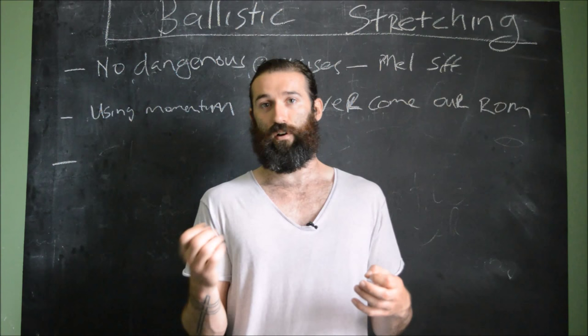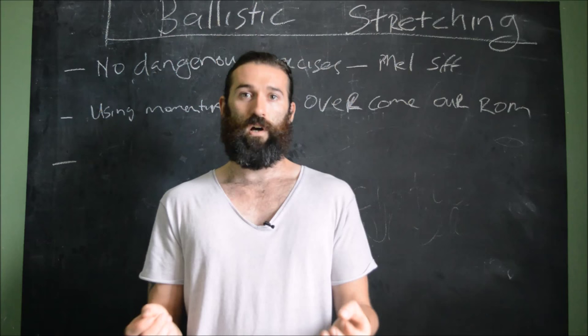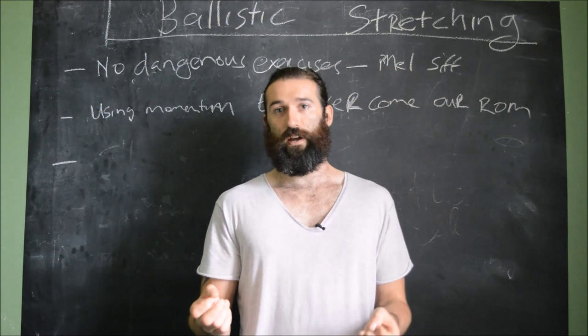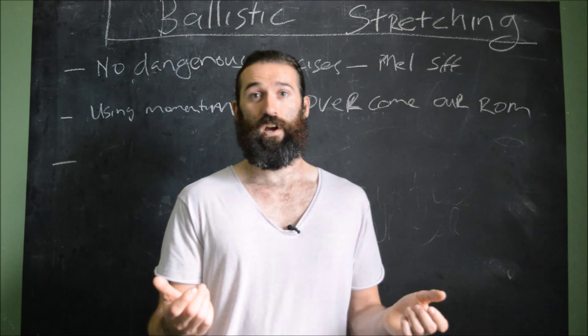We have two types of ballistic stretching, in my mind anyway. The most common type I use is the pulsing type, where we're getting into our end range, backing just out of the stretch and pulling in — pulsing in and out at high frequency, generally about 60 beats a minute. Then we also have the fire-and-forget type of ballistic stretch, where we try to do a high kick as high as we can.